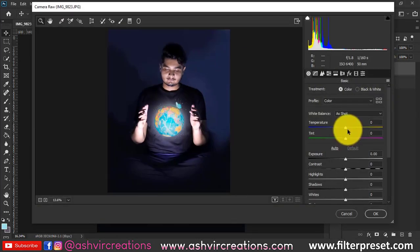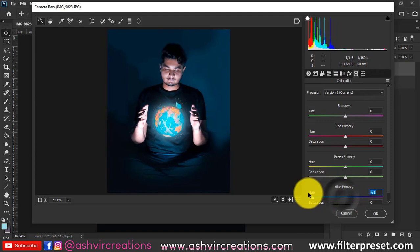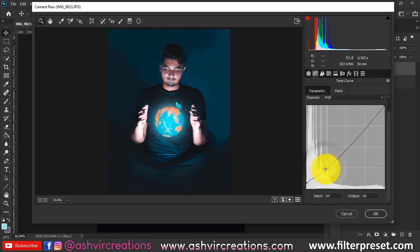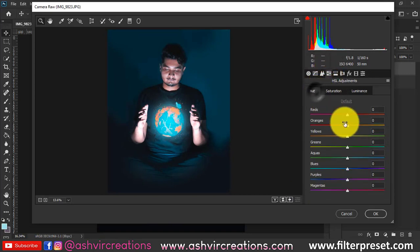Go to Filter and select Camera Raw Filter. Change the temperature to around minus 8 for a cooler blue tone and set the tint to around plus 13. Go to the Calibration tab and move the slider all the way to the left. In the RGB tone curve, add a matte effect using the point curve. Then go to the HSL tab to fix the skin tone — if it looks pinkish or red, select the red hue and saturation sliders.